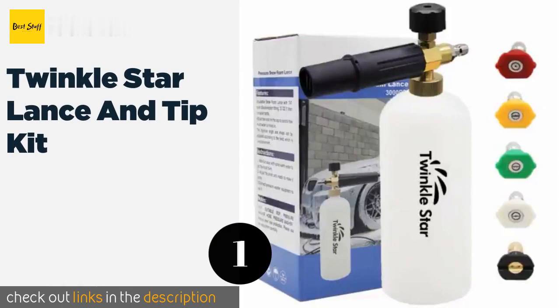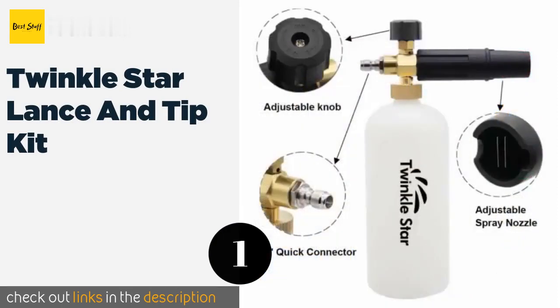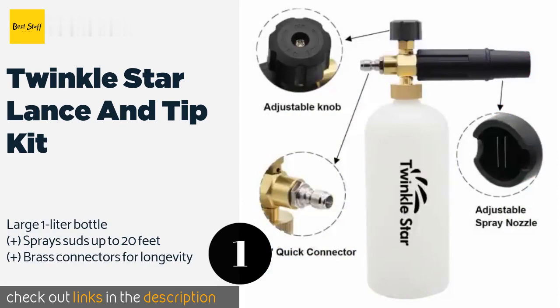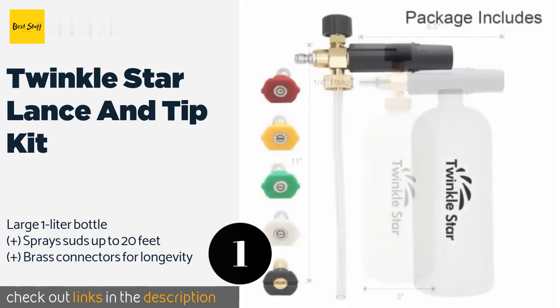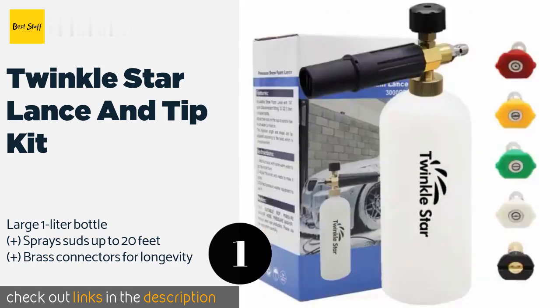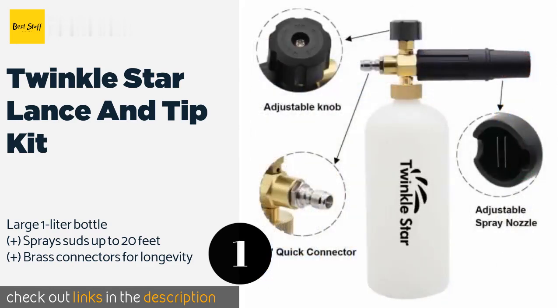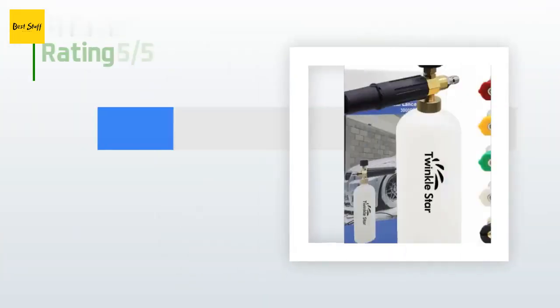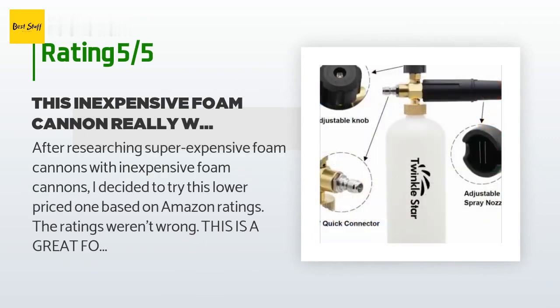The number one is the Twinkle Star Lance and Tip Kit. Auto detailers and DIY car enthusiasts will be able to put it to good use, as it includes the five most common nozzles along with a foam cannon for a more powerful cleaning action. As a bonus, it's surprisingly affordable for the quality. The price is approximately $15, and the average rating is 4.3 stars with more than 1,210 customer reviews.